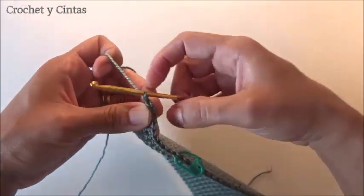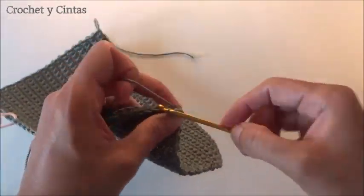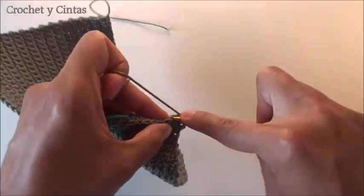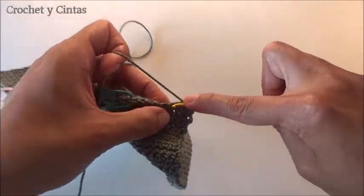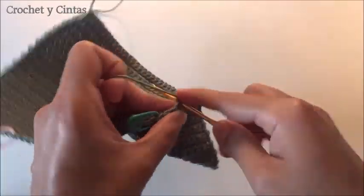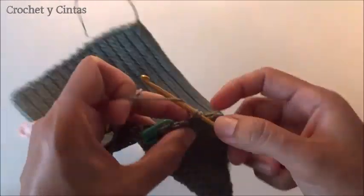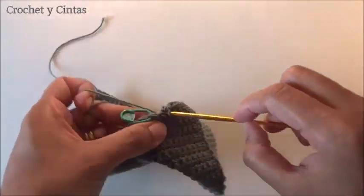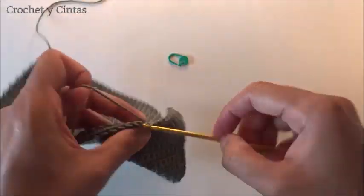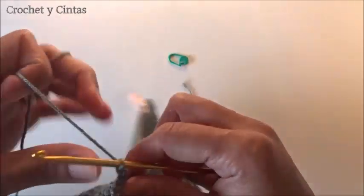What we are going to do is go up with one chain and make half stitches one per each stitch of the previous round, but only up to the stitch marker. We only make these half stitches until we reach our marker. This would be round number 31. Then we remove the marker, make the stitch there — half stitch — and we have finished round number 31. We start round number 32 going up with one chain.